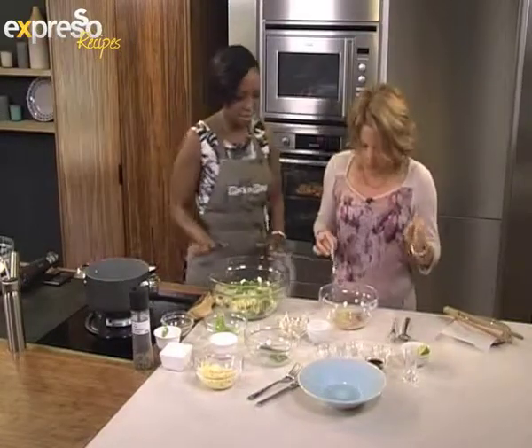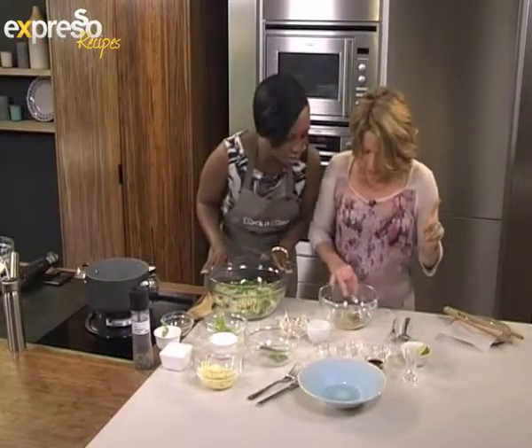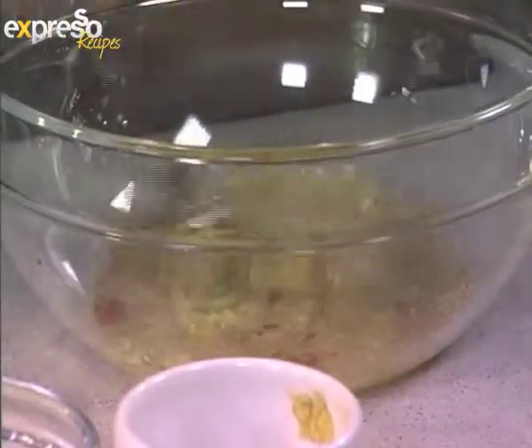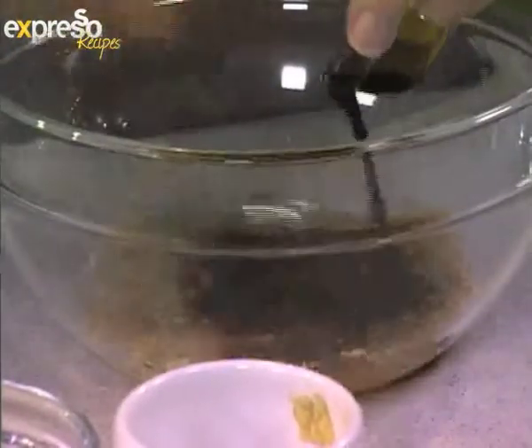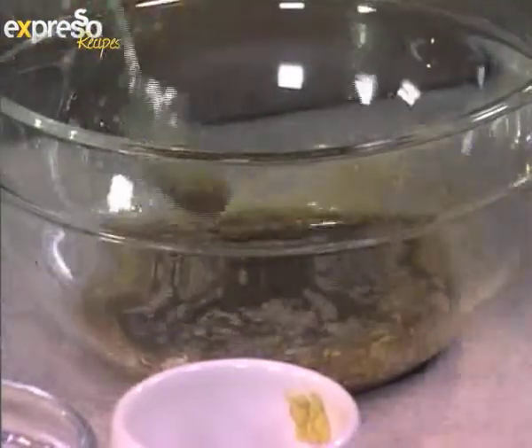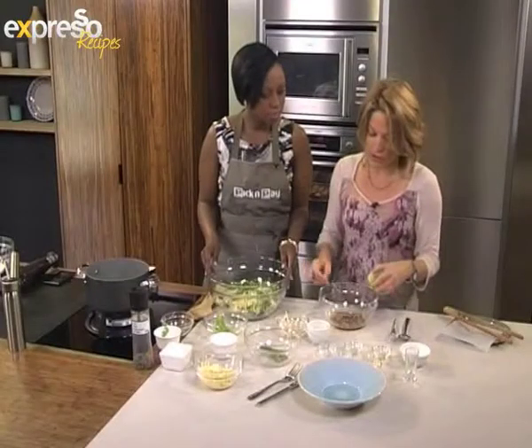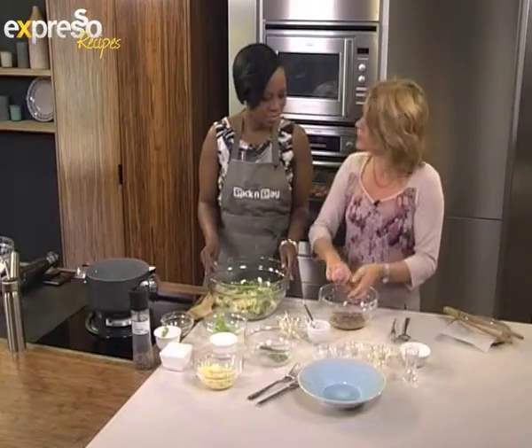We've got a dressing: some sugar, ginger, a little bit of garlic, some chili, some sesame oil, a little bit of peanut oil, and some soy sauce. Now remember, if you're going to do anything Asian, you've got to do that whole balance thing — salty, sugar and sweet. So we've got the sugar, the lemon, and the salty is the soy.